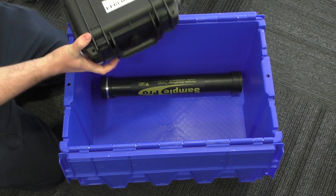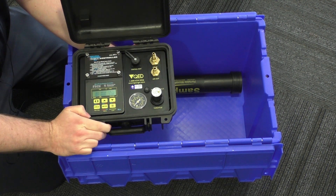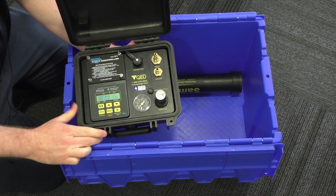Getting into the heart of the kit, this is the MP10 controller — fairly easy to use. We can go a bit more in depth in another video.